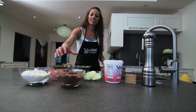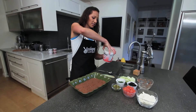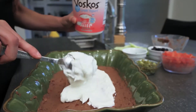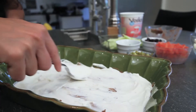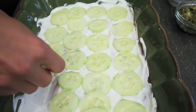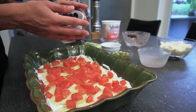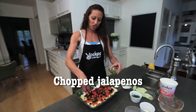The first layer for my seven layer dip is black bean refried beans. I'm using my Bosco's Greek yogurt in place of the sour cream — it's nice and thick so it's gonna keep the rest of our vegetables in place. Then thin sliced cucumbers, some fresh chopped tomato, sliced black olives, and some fresh chopped jalapeños.